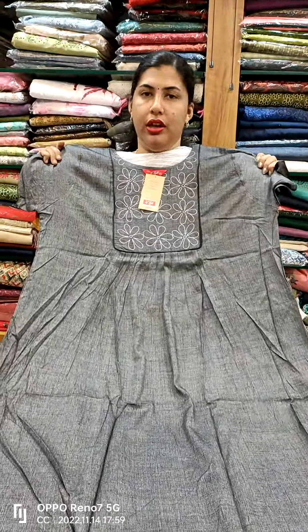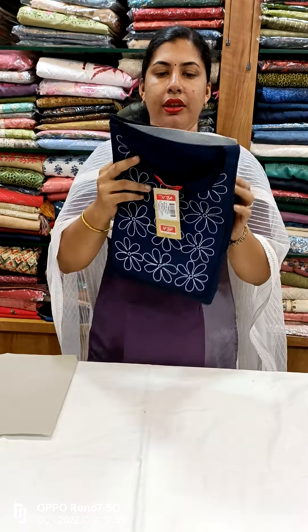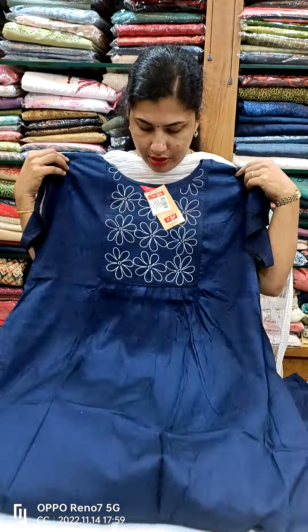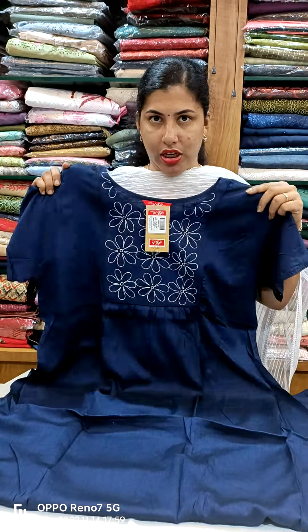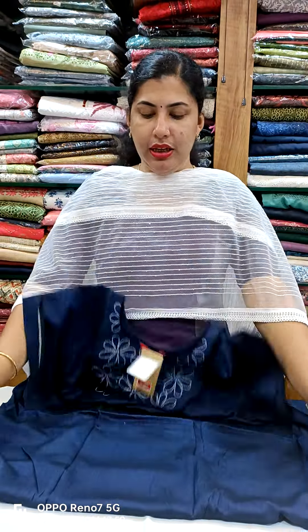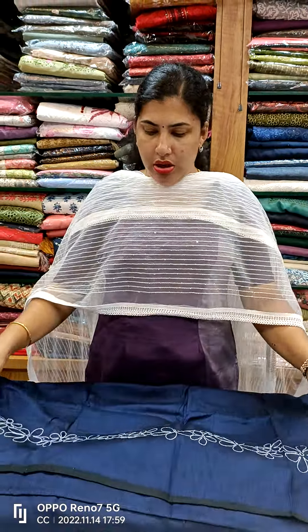This is a rayon material. This is a blue shade. This is a navy blue shade. This is a white embroidery. This is pleats on the front side. This is plaid on the back side.